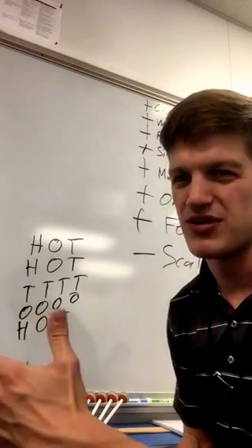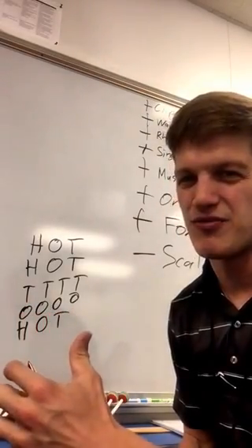And then we do four opens: open, open, open, open. Then high, open, thumb. High, open, thumb.